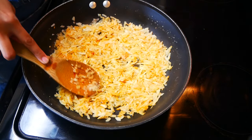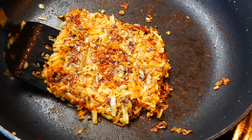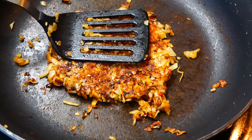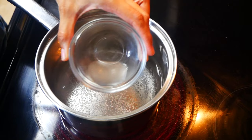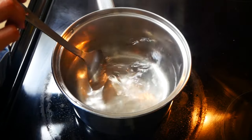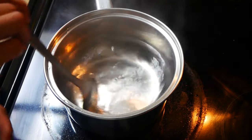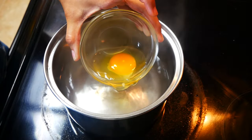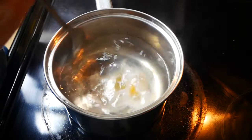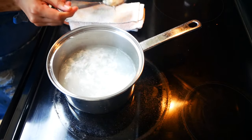Once our potatoes are crispy, we can start poaching our eggs. We're going to poach our eggs in simmering water, then add two teaspoons of white vinegar. The key to getting perfect poached eggs is to create a swirl in the water — this helps the egg whites cover the egg yolk during the poaching process. Cook your eggs for about two to three minutes, then remove them from the water and set them onto a cloth or paper towel to remove any excess water.